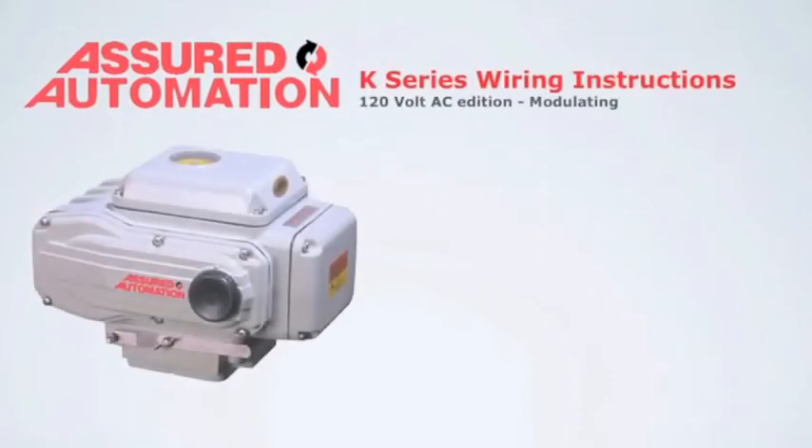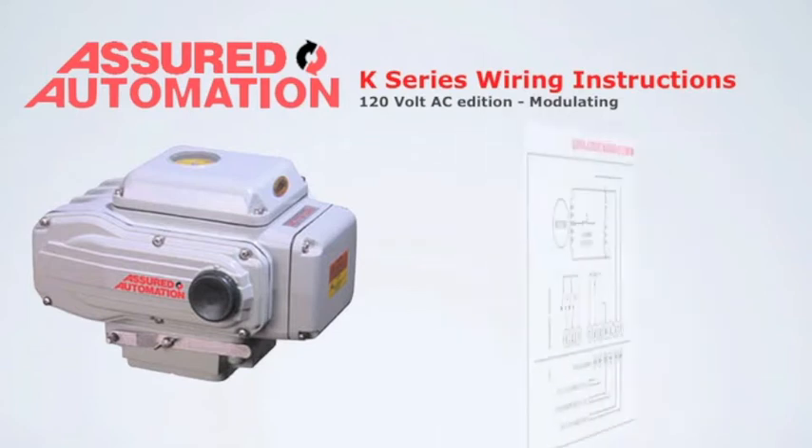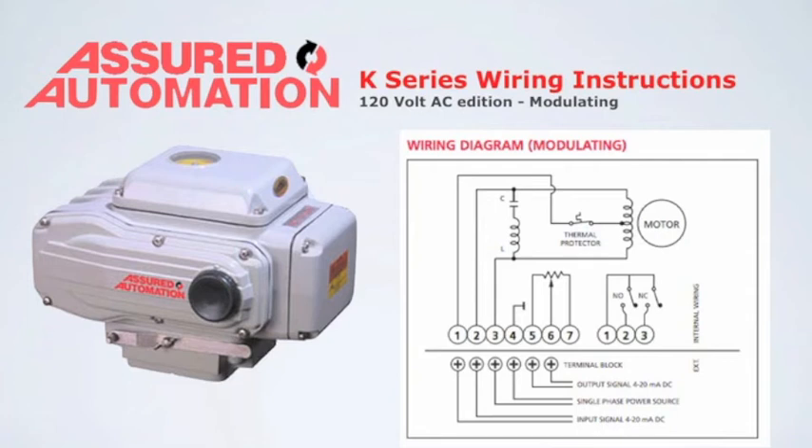This is the wiring instructions for the K-series 120 volt AC electric actuator with modulating positioner board. A wiring diagram can be found on our website, or if needed, on the inside cover of the actuator.